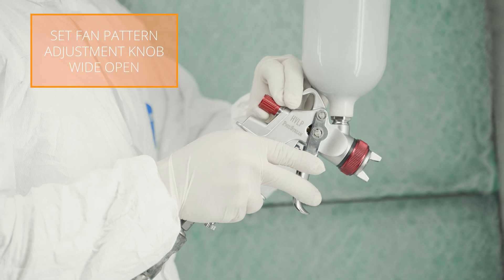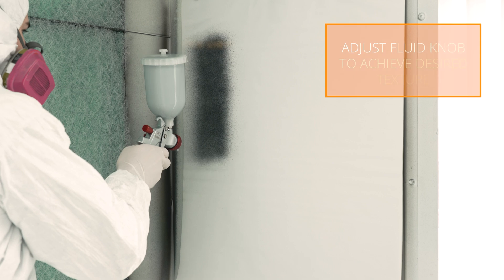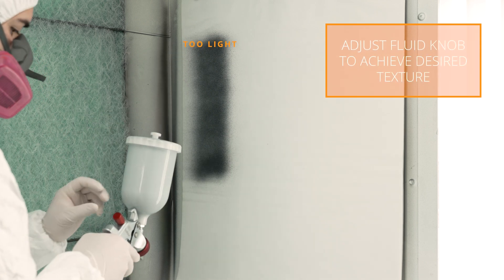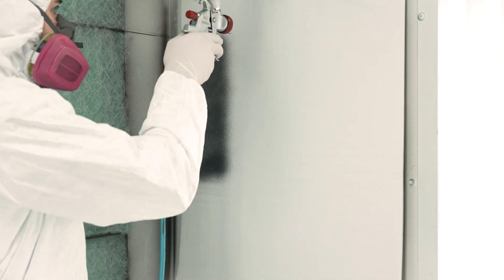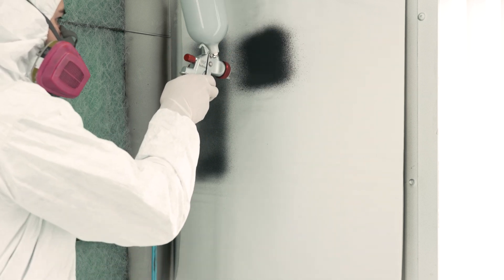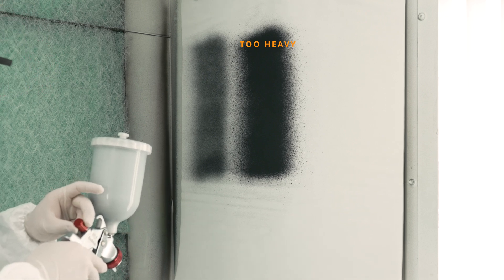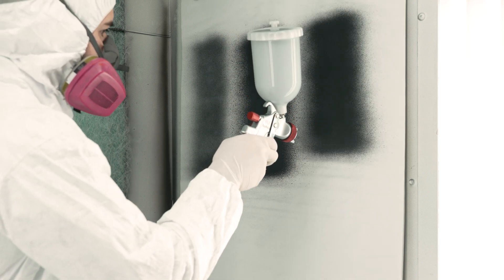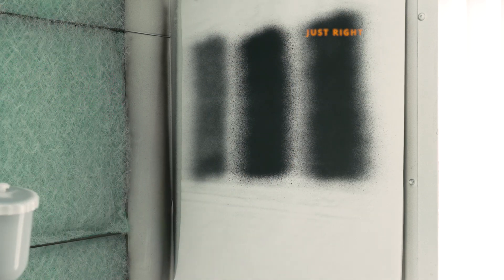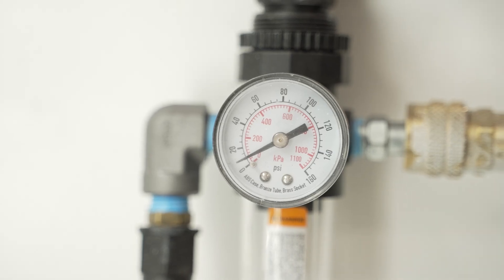To begin, set the fan pattern adjustment knob wide open and adjust the fluid knob down as needed to achieve your desired texture. Baseline results are found around 10 PSI for the atomizing air pressure.